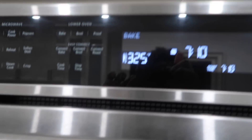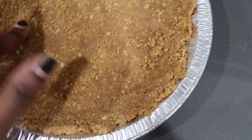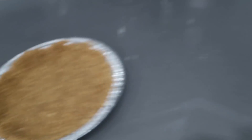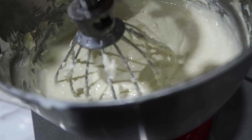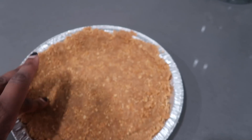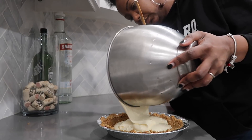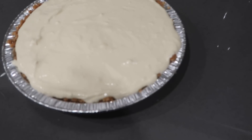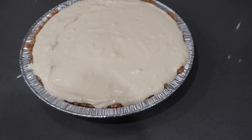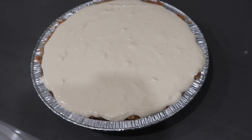My oven is preheated to 325 degrees. I'm about to take the crust out of the freezer — it's nice and firm now — and pour my lovely cream cheese mixture in. I wanted to use a springform pan but this is all I could find. I fit almost all of it in there, but I don't want to go overboard. I'm gonna pop this in the oven and bake it until the top is golden brown, setting my timer for about 45 minutes and then checking it.